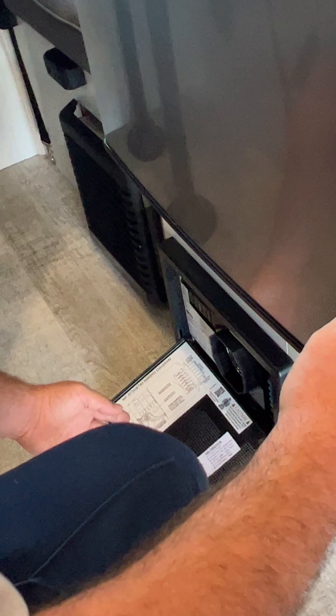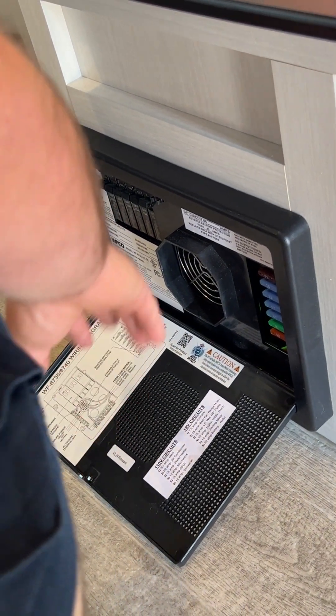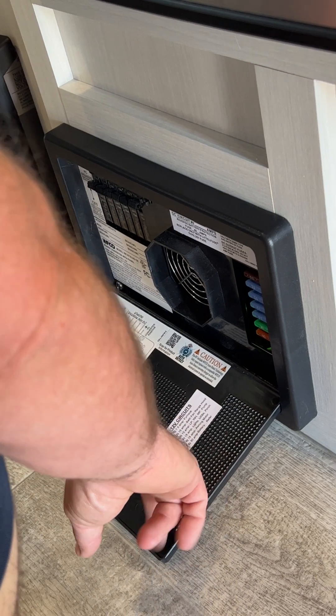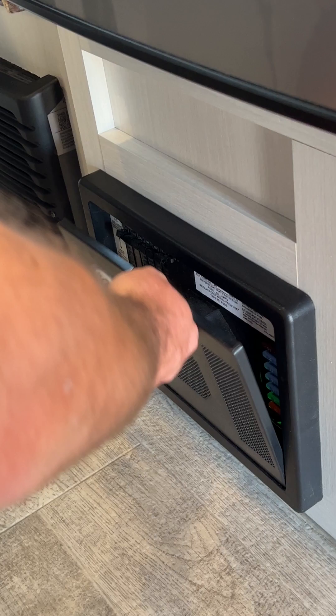Down here is going to be where our fuse control panel box is located. Basically everything that runs on 110 — so you've got to be plugged into shore power — is on the breakers. Everything that runs off the battery is going to be on your fuses, and they have everything right here on this sticker labeled for you — which breakers and what each one operates.